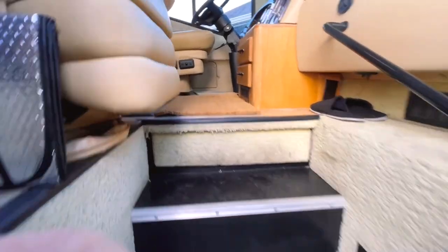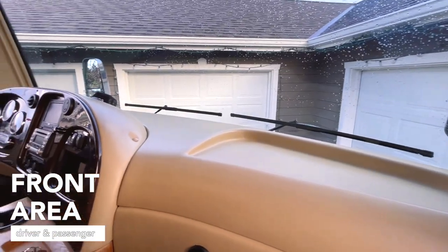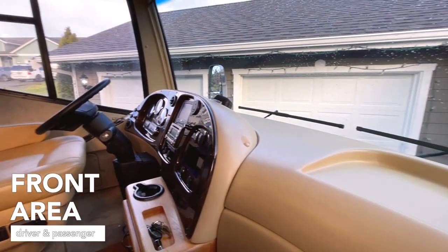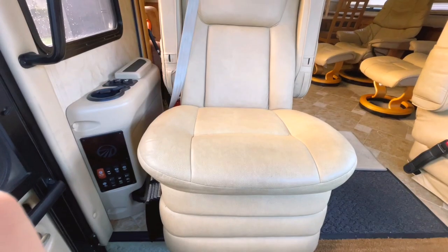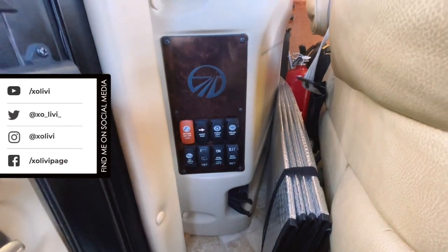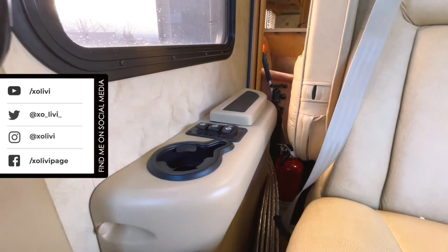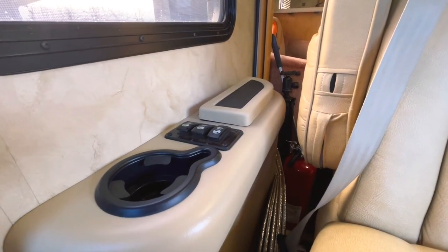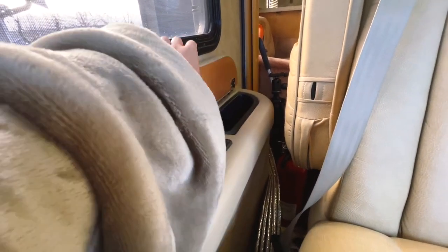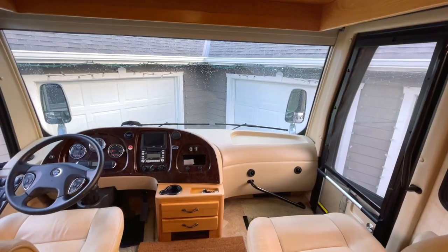First off, let's go see the driver and passenger area. I have to say that I love the color of the interior of this RV — it is a bright shade of brown that I like. Here are the controls for various things. I'm not sure about some of the passenger cup holder buttons, and there's an area to put my stuff in — I actually put my little purse, my phone, and some more stuff there.